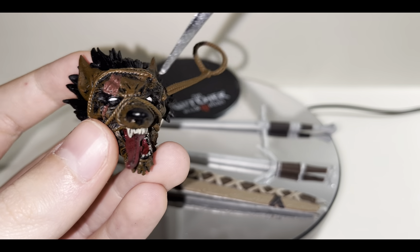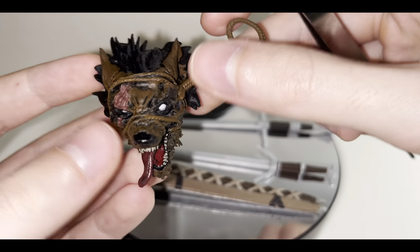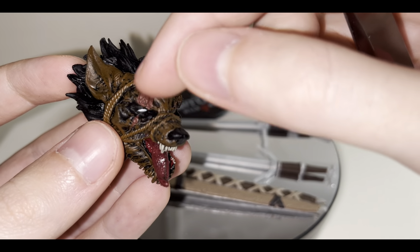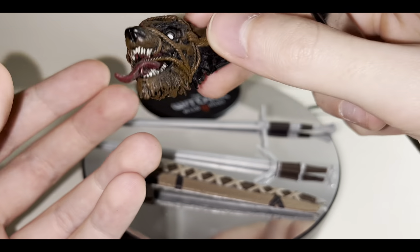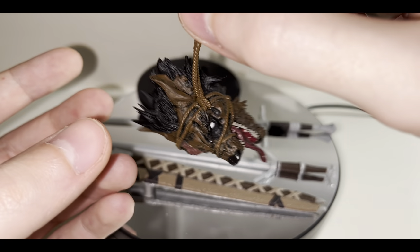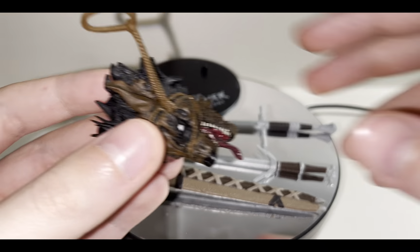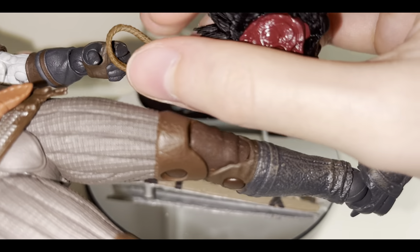It would have been cool if they'd given us the actual iris on the eye. I don't know if the werewolves actually had an iris, but I think they did — maybe because it's been dead for a long time the eye lost its color. There's a really nice scar on the head and around the eyes. You can use this with another figure as well, although I don't believe any other figure could pull this off as good as Geralt. He can actually hold it in both of his hands if you want.